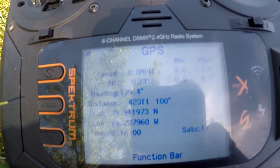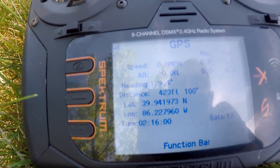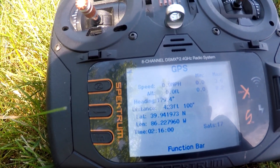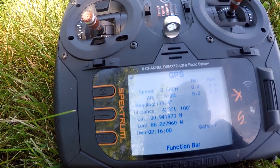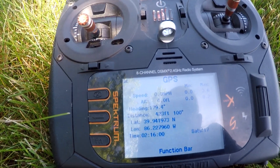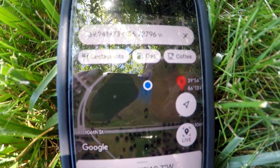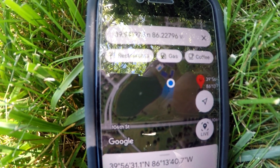The GPS is out there. Zero miles per hour, altitude is zero feet right where I left it. Distance 423 feet. The next thing we're going to do is program that lat and long into the iPhone. There's the position we've programmed in, and you can see on the map that it's actually pretty close. All I've got to do is walk and put the blue dot on top of the marker, and it should take us there.